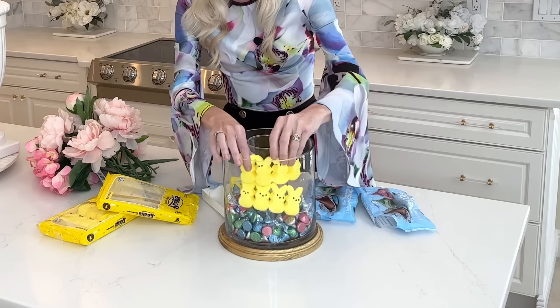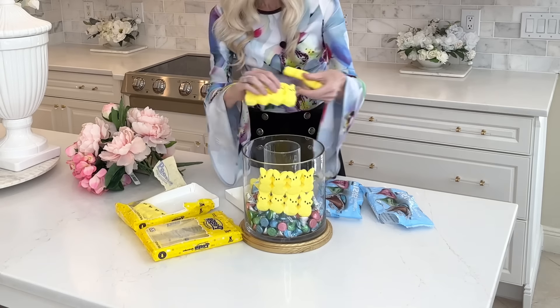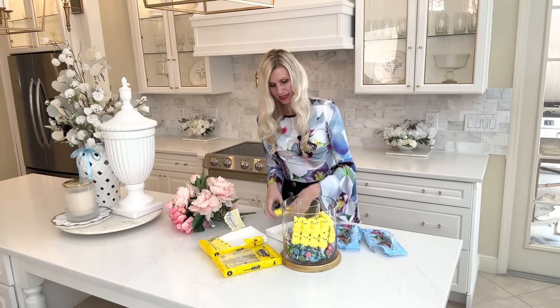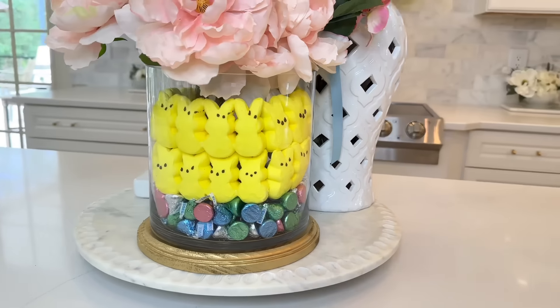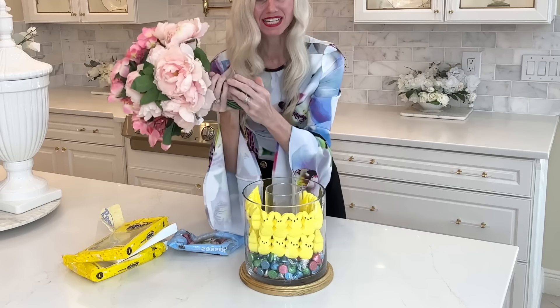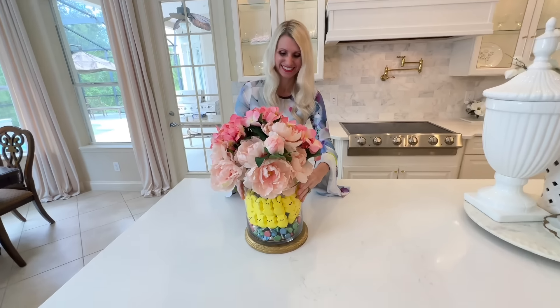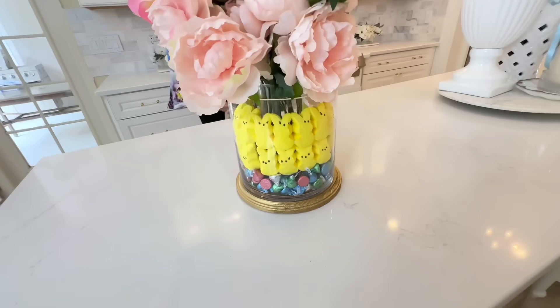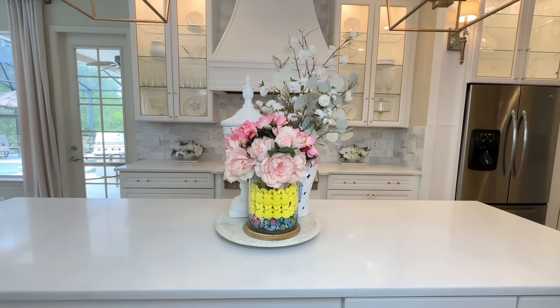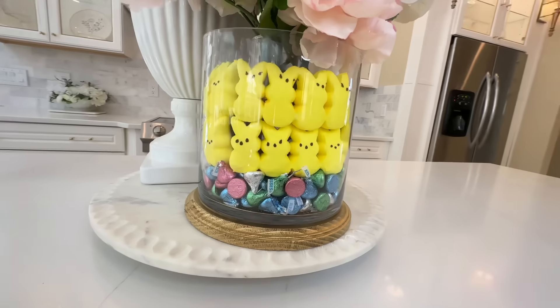Here is what it looks like — I love the way this turned out! We were able to recreate an almost identical piece for so much less. The silver, gold, and black looks classy, and the branches make this box look unique. After calculating all the costs, it only came to $32.97, saving us hundreds of dollars duping this beautiful decorative box.